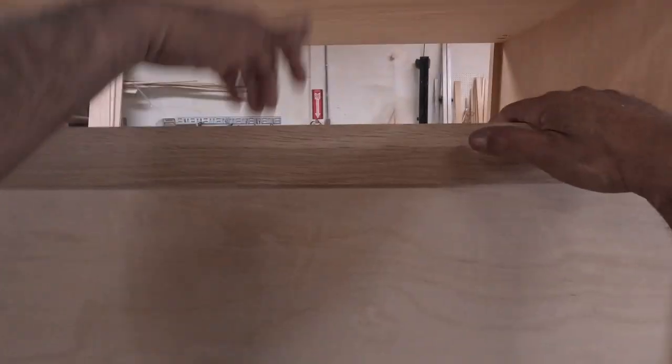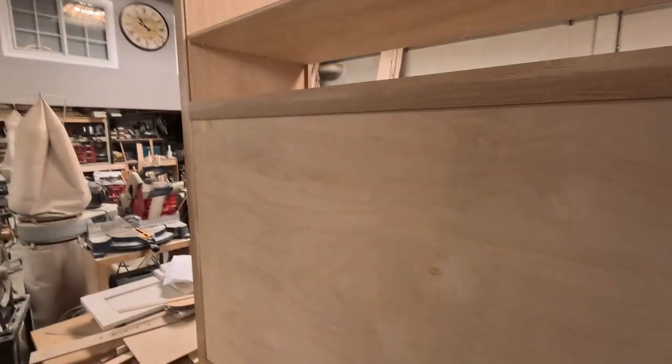It gives a little more strength and makes it stronger. It's a really big piece — 51 inches wide — and I'm only using half-inch plywood all around, so I've got to make sure it's strong enough.